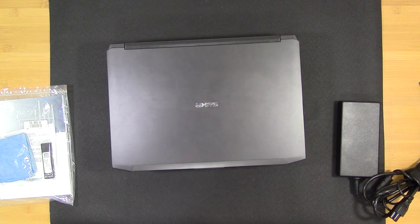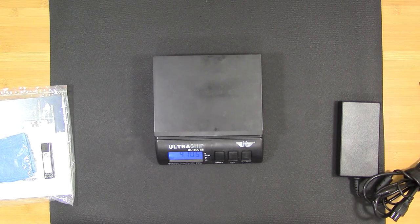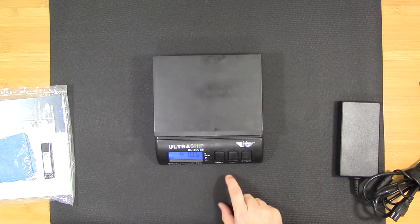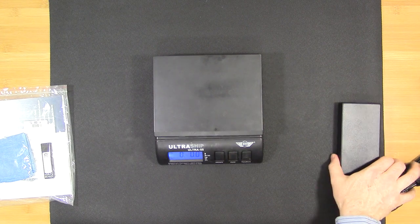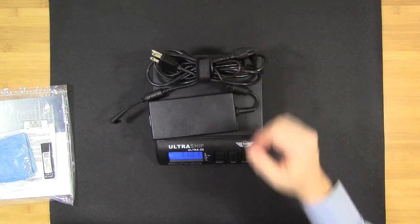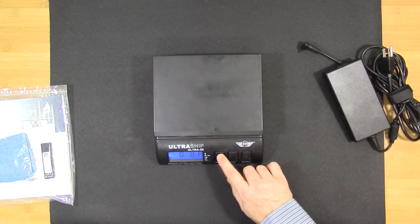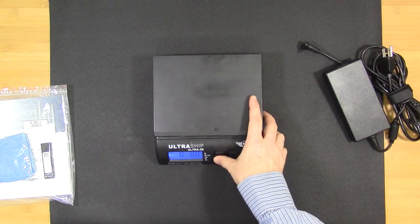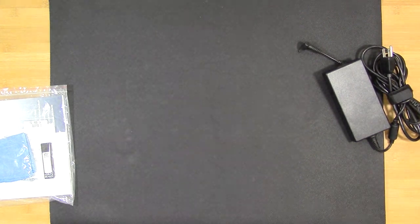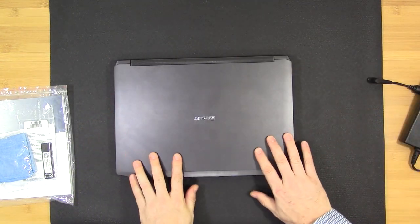As for weights: the laptop itself is four pounds ten and a half ounces — that's with a 2.5-inch SSD and two sticks of RAM. The power supply itself is one pound ten ounces.